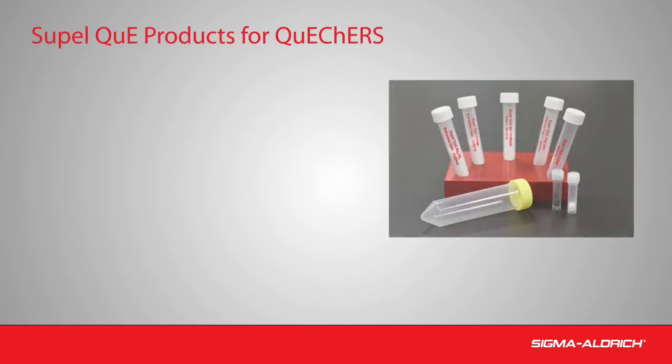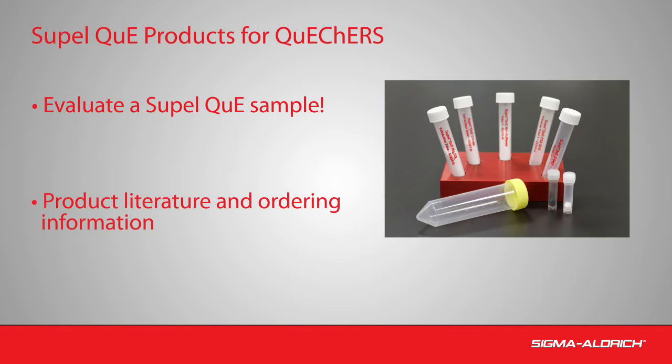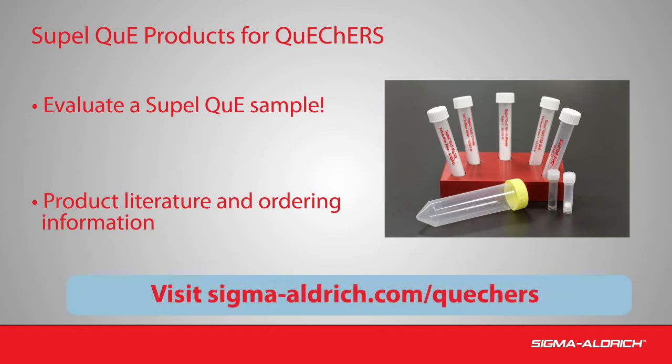In summary, SupelQ's innovative Z-Sep sorbents remove more problematic pigment and lipid interferences compared to traditional phases for QuEChERS. Test a SupelQ sample in your lab and see the proof for yourself. For additional information on QuEChERS and SupelQ Z-Sep sorbents from Supelco, please visit sigmaaldrich.com/quechers.